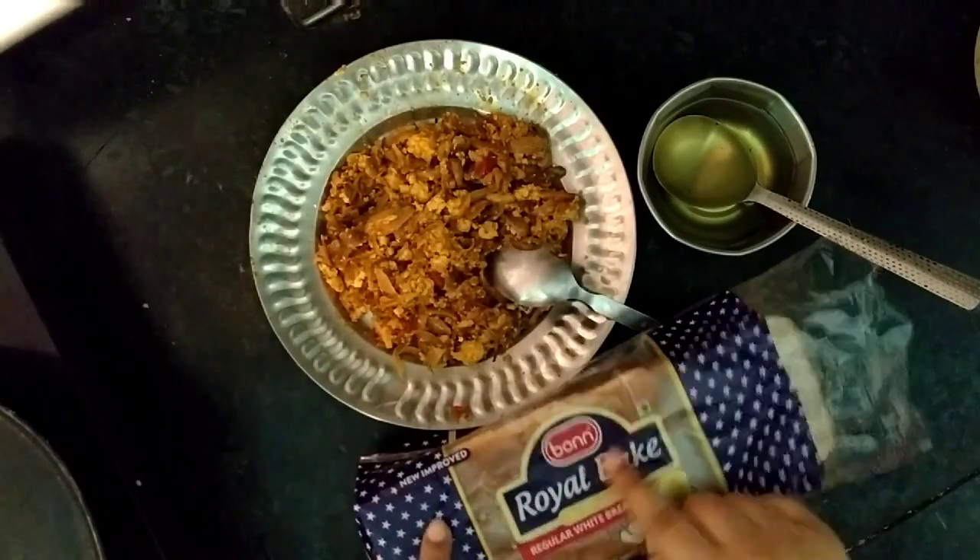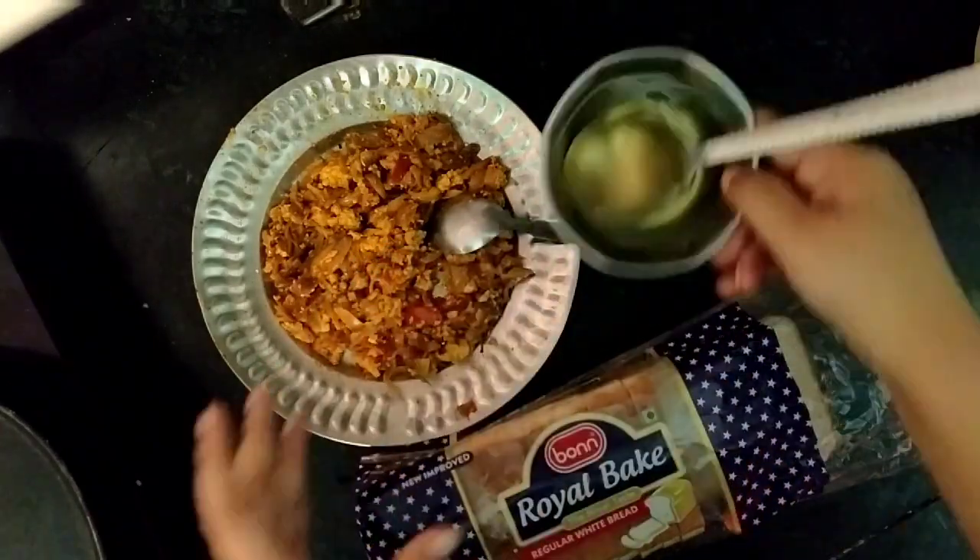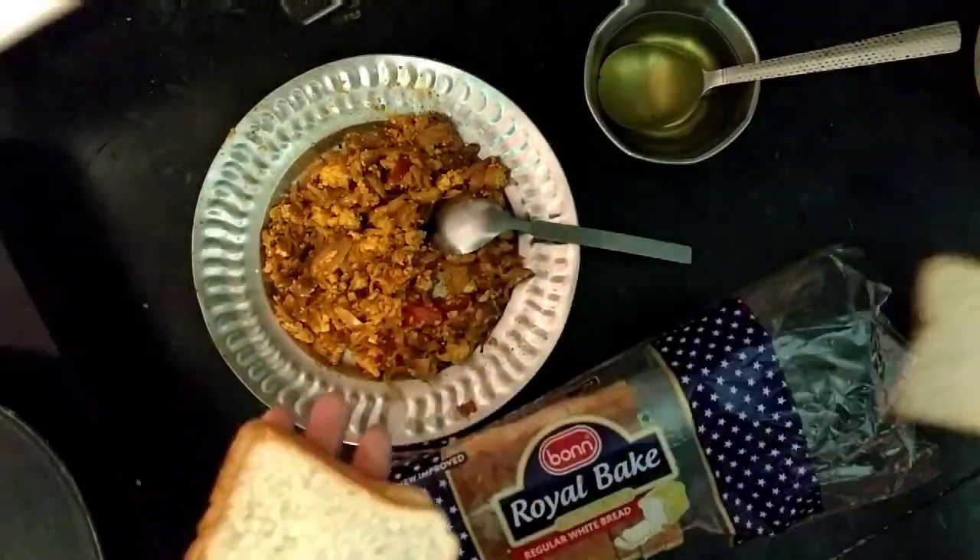For paneer toast, we will take a bread packet, paneer sabji, and refined oil. Now I will take two breads and add one bread.